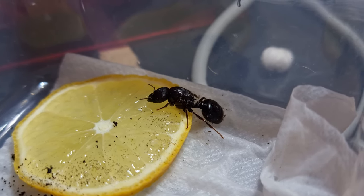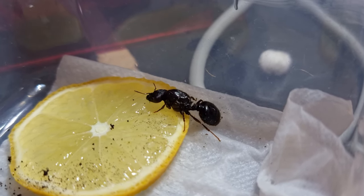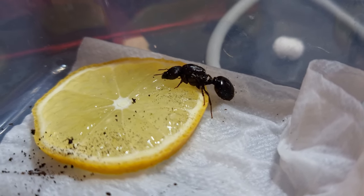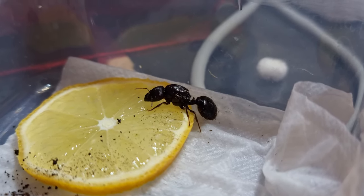She came a couple of days later in a soil-filled tube, which is their favoured founding style. I put her aside for a week and neglected her as hard as I could. I came back a week later though and the tube was crawling with mites, as was the queen.